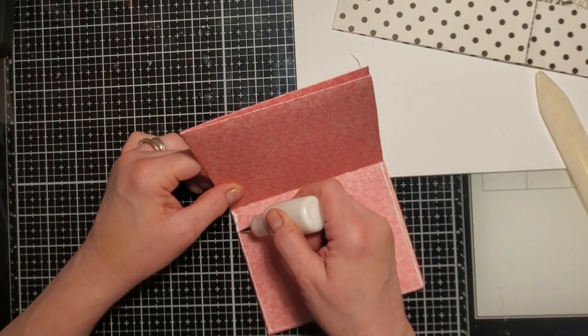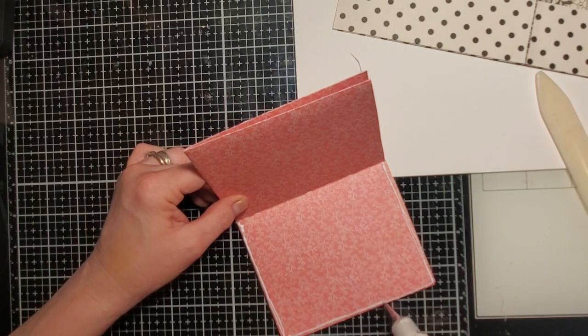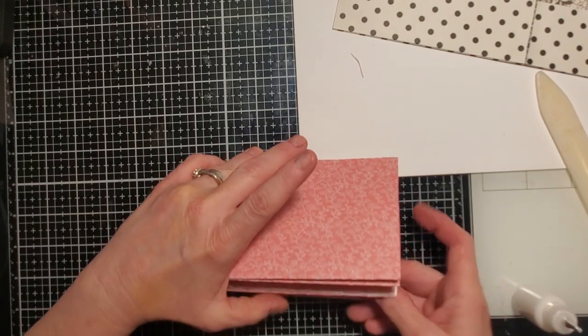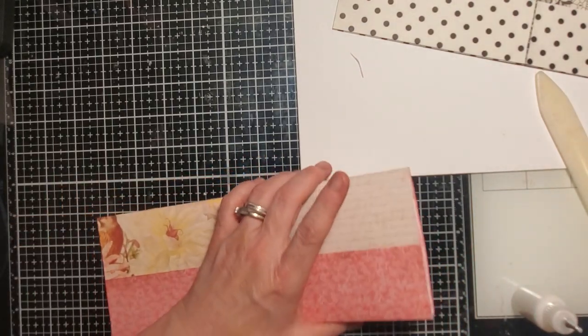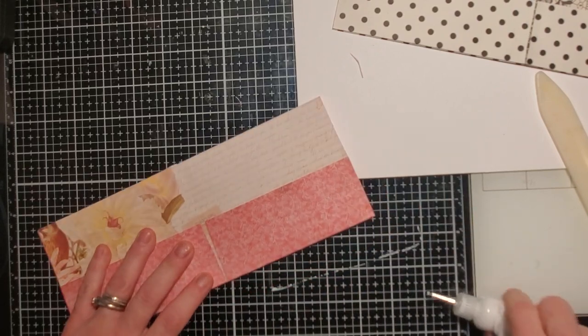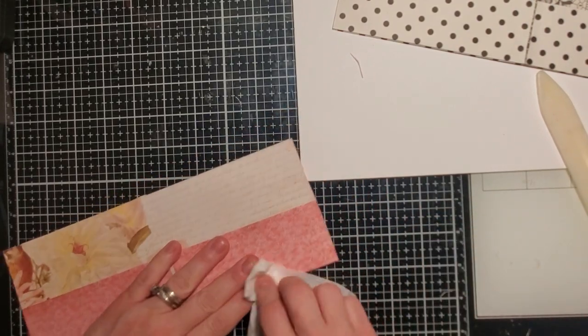Bring those two pieces together. I'm going to set the back one off to the side because I'm clumsy today and don't want the glue to get all over other parts of the book. While I press this together — ever since I got back from vacation I've been throwing my scissors across the room!